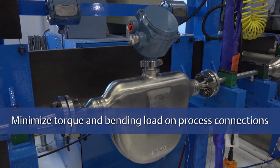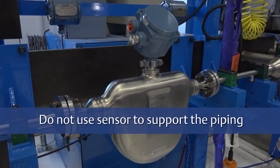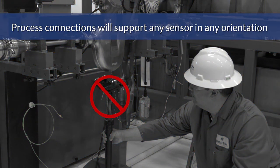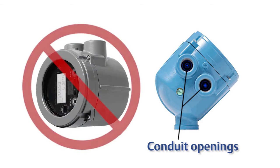Use common practices to minimize torque and bending load on the process connections. Ensure that the case is not in contact with any object. Do not use the sensor to support the piping. The sensor does not require external supports — the process connections will support any size sensor in any orientation. To reduce the risk of condensation issues, do not orient transmitters or sensor J-boxes with their conduit opening pointing upward.